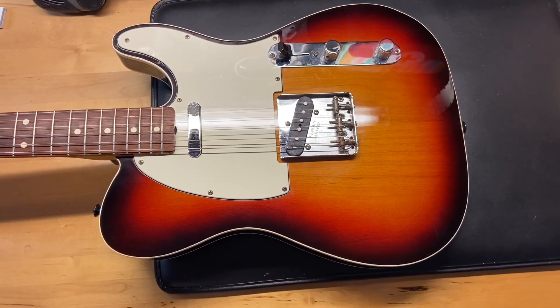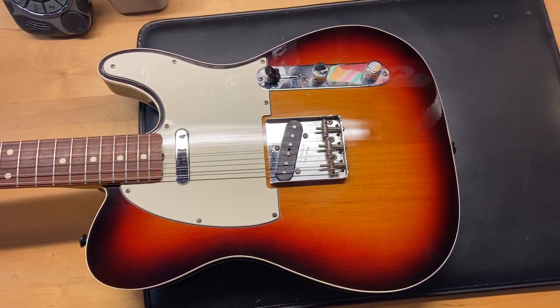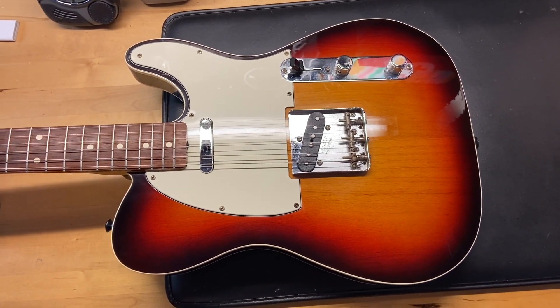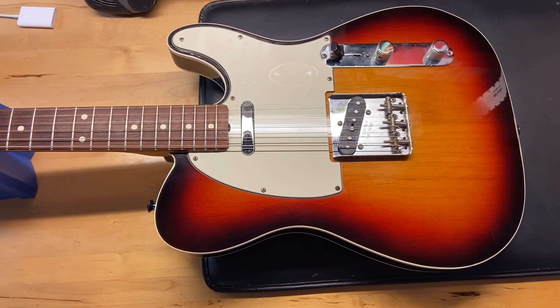So here we have a 2012 Fender 62 American Vintage Reissue Telecaster in Vintage Sunburst. Really, really cool guitars. I love these things a lot.